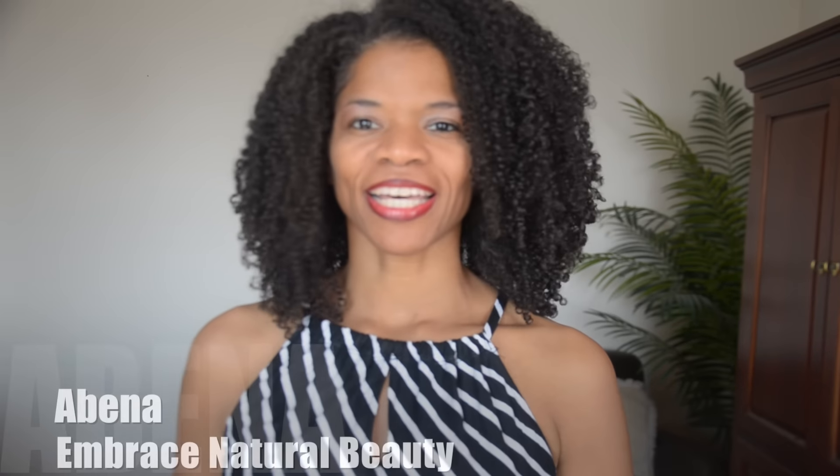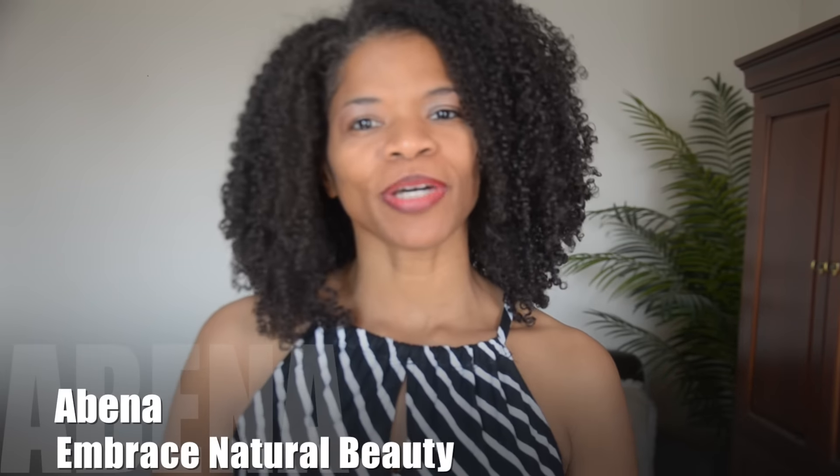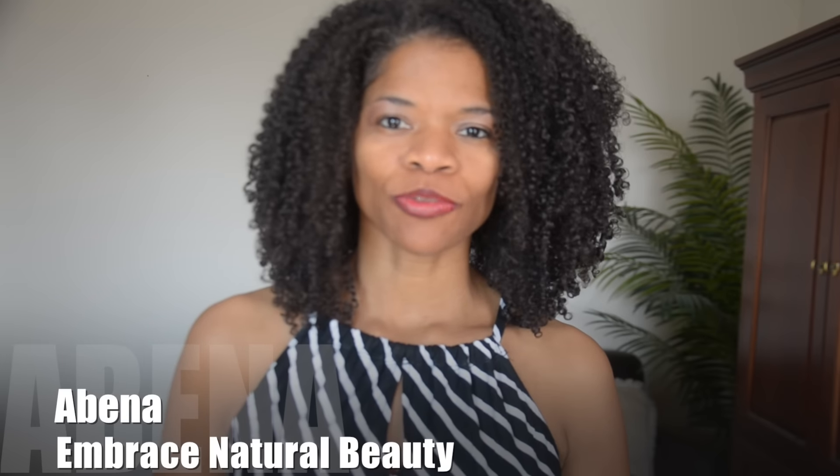Hi everyone, this is Ivana. I'd like to thank you for tuning into my YouTube channel, Embrace Natural Beauty, where it is my goal to share with you simple tips and techniques that have been helpful to me in my very own natural hair journey — to maintain my hair, keep it in good condition so that I retain length, enjoy my hair, and I want that for you as well.